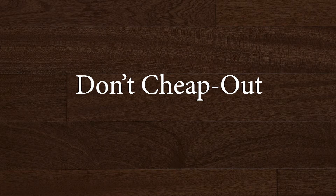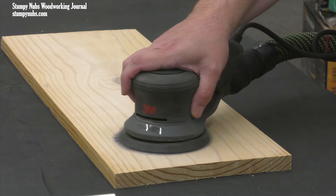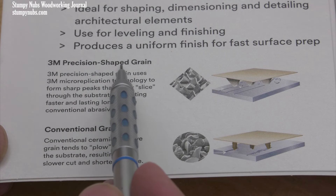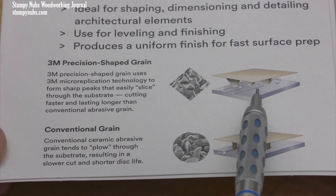Believe it or not, cheap sandpaper is actually pretty expensive because it works more slowly and it wears out faster. Maybe you have a favorite sandpaper, and if you do, that's great. But if not, I think you should at least try a pack of the sandpaper I use.